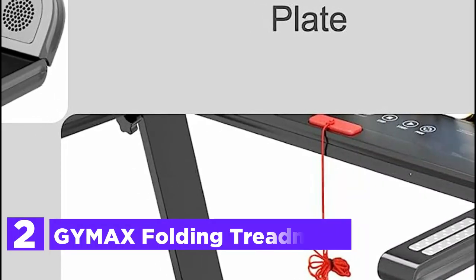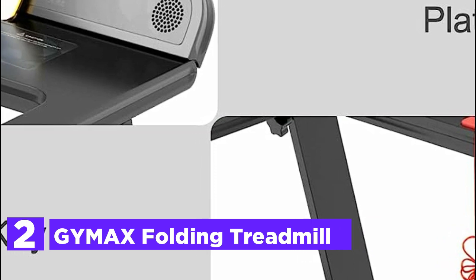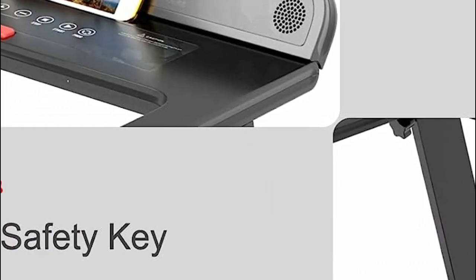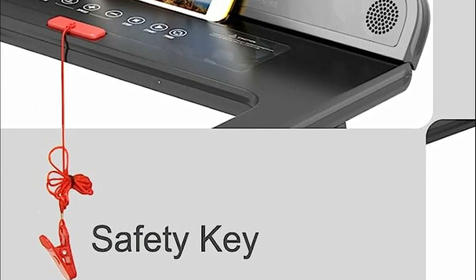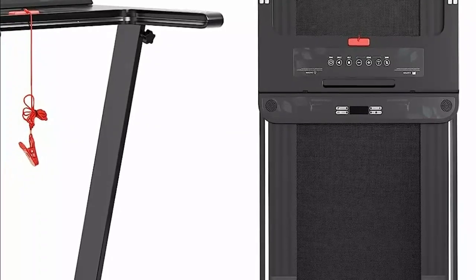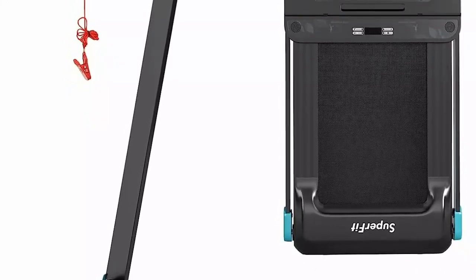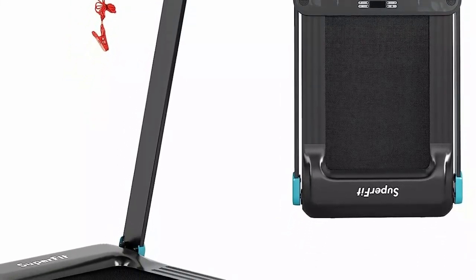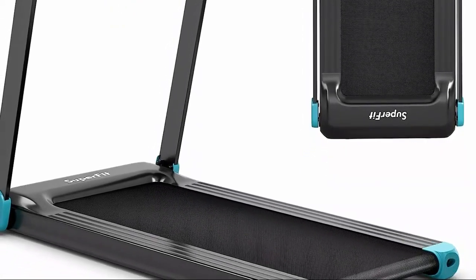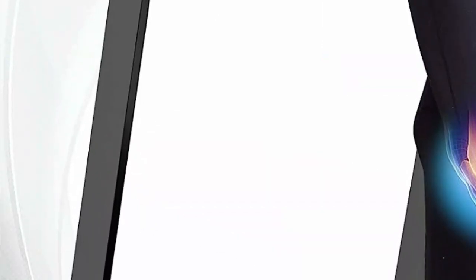Number 2 on our list, the GIMAX Folding Treadmill — an electric running machine with versatile features. With a speed range of 0.6 to 7.5 mph, 12 preset programs, and 3 distinct modes, it allows complete customization of your workouts to achieve your fitness goals and burn calories effectively. Thanks to its powerful motor, you can enjoy a quiet exercise environment at home. The accompanying app enables you to effortlessly switch between speed units, choosing between miles and kilometers.